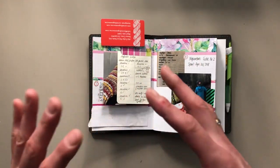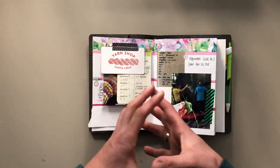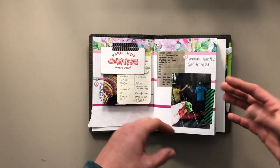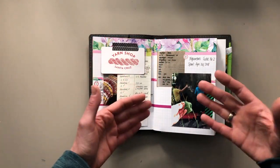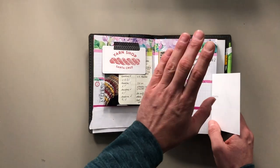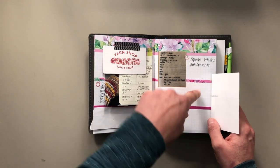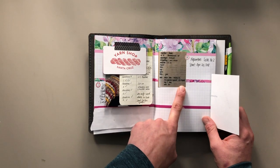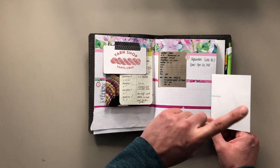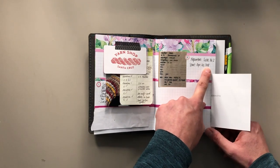I don't have a specific style or any expectations of this notebook. The thing I want to do is keep a note of the projects that I'm working on and that I finish — the yarn I use, the needles I use, the pattern I use, things like that. These were started in 2014. I finished the first one. I started the second one on April 20th of 2018.